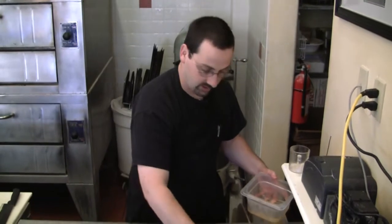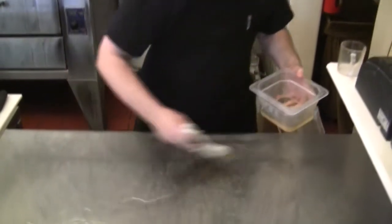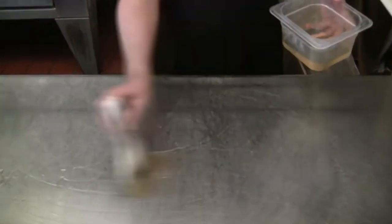We'll get the prep table oiled up as well. In the meanwhile we are waiting for the yeast to become active and ready to mix. As you can see, the yeast is starting to become active — this is where the magic starts happening. The reason we have to wait is to make sure that the yeast is completely done doing what it's supposed to do. You can see the kernels are starting to break open.